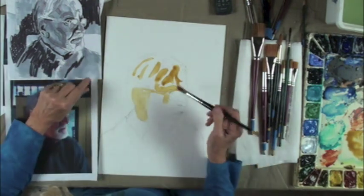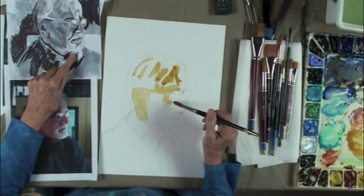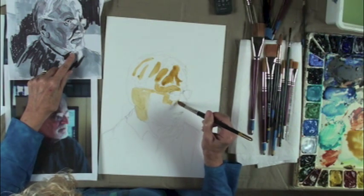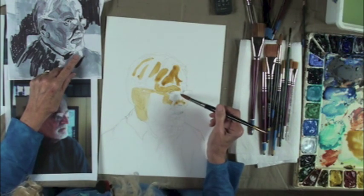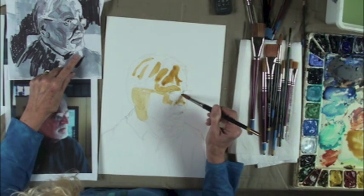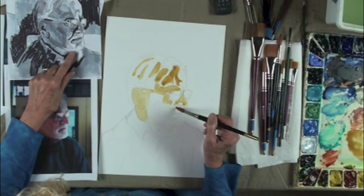I'm not worried about any edges right now because one of the wonderful things about this paper is that I can go back six years from now and soften all my edges if I want to. It doesn't matter if they're dry — in fact, it's easier to do it dry than wet.